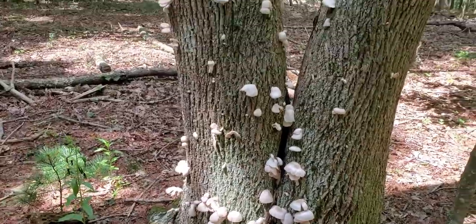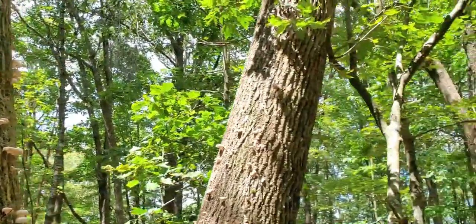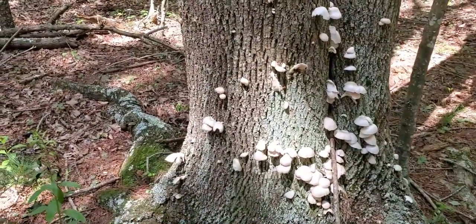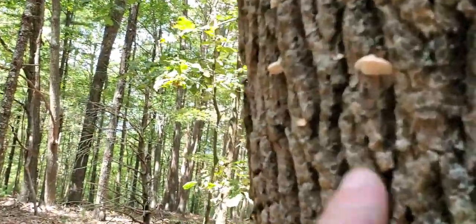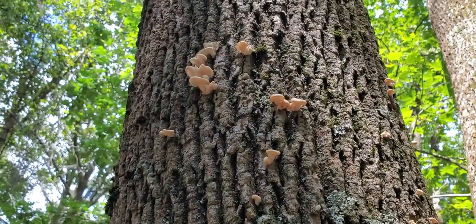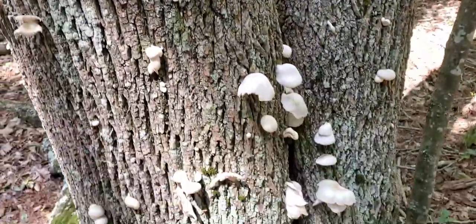All right. A nice flush of oyster mushrooms — look at that. Yeah, they're popping out all over this guy. Sweet. Look how young some of these guys are — I mean, they're just starting. Look at that. Tiny, and they're everywhere. Very cool. Definitely going to harvest a few of these. Awesome. Very cool.